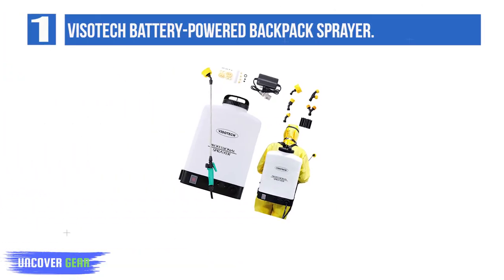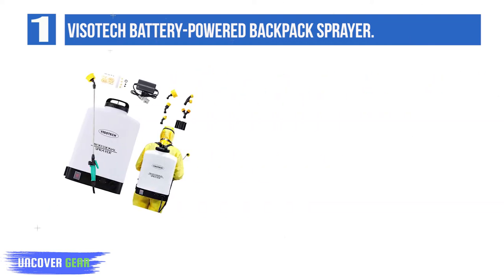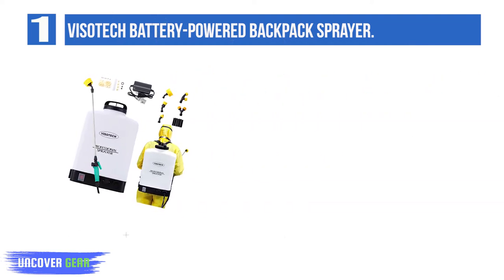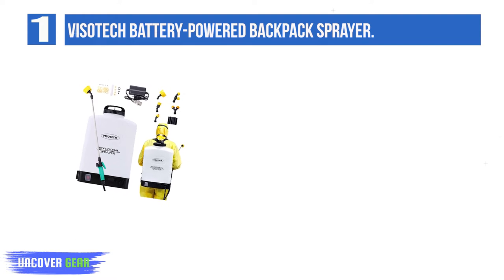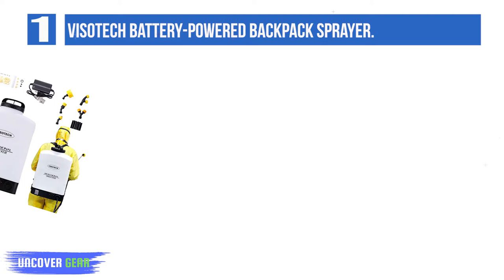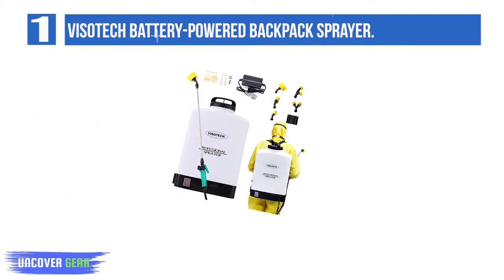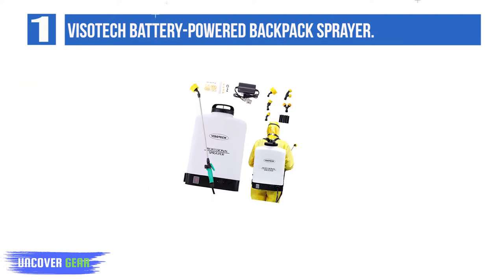List number 1: Visotec Battery Powered Backpack Sprayer. Visotec's battery-powered backpack sprayer takes first prize with a balanced machine and all-around great value. This backpack sprayer is perfect for anyone with a large yard or a greenhouse to spray. The 5.3-gallon tank holds more liquid than any other model on our list, and the 8-amp power battery means you can spray for a long time without a recharge.